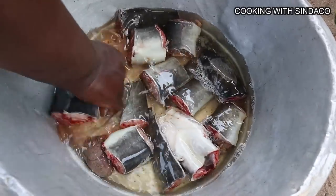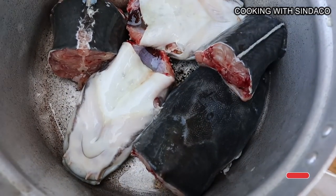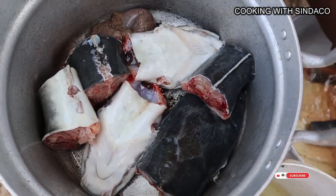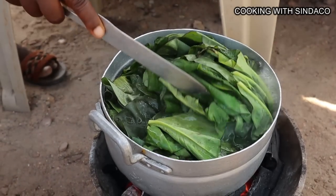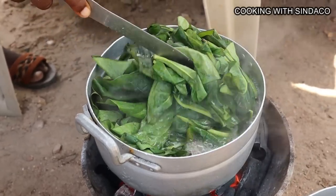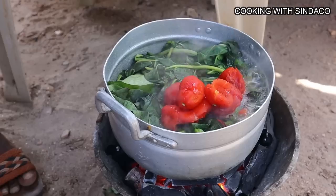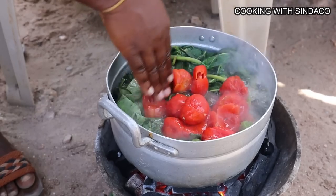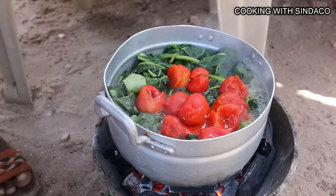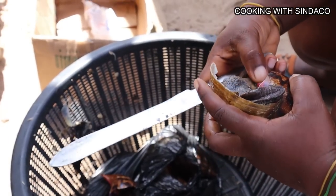Now we have our contumbre or coco yam leaves on fire. We move back to our fish and wash them again — this is the second wash. After five minutes we check our coco yam leaves and add tomatoes to them, boiling the tomatoes a bit. We're adding tomatoes to the contumbre or coco yam leaves.